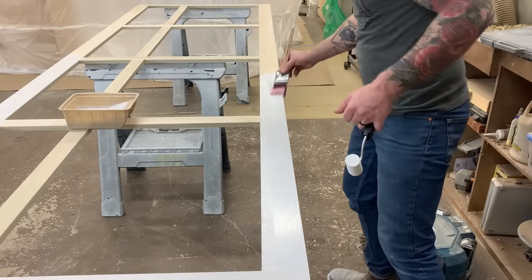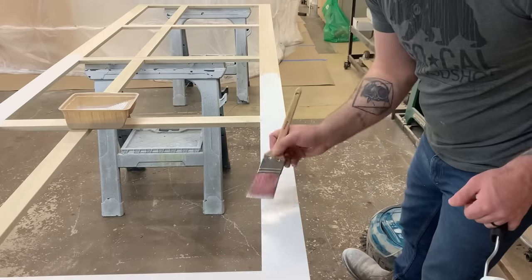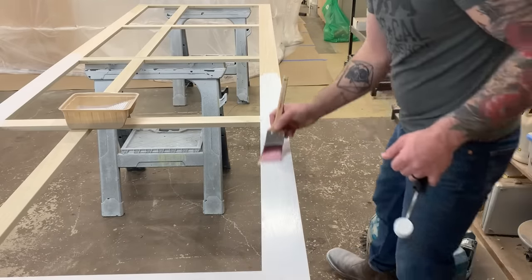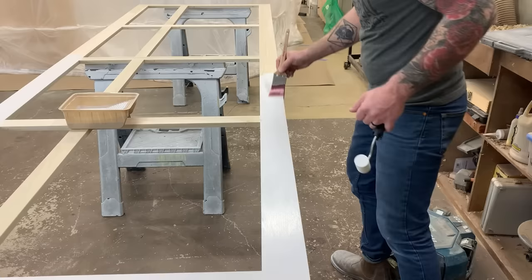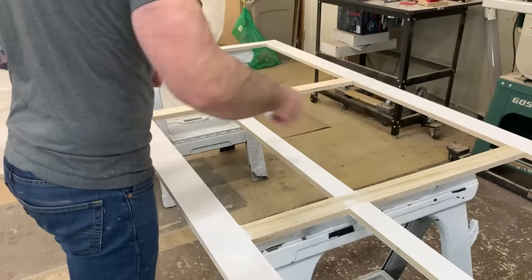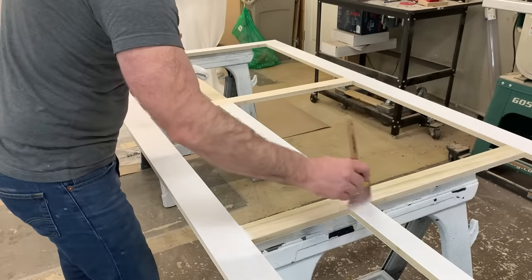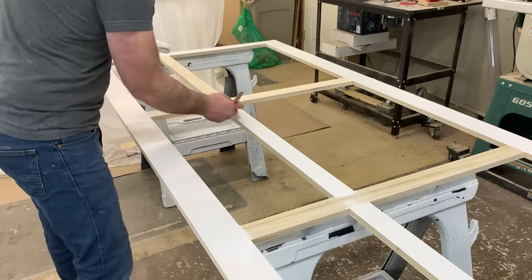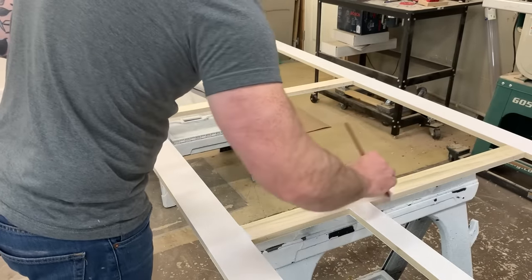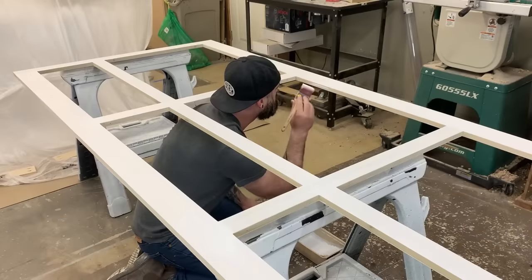Now, there is a right way and a wrong way to brush. You want to start by rolling on the paint with a foam roller and then tipping the paint with the brush - that means just lightly going over the top of the paint to pull all the air bubbles that the roller left behind out and making a nice, silky, smooth surface. Do that on every little part of the face frame and it will actually look pretty darn good. You're probably not going to be able to tell that it was brushed.